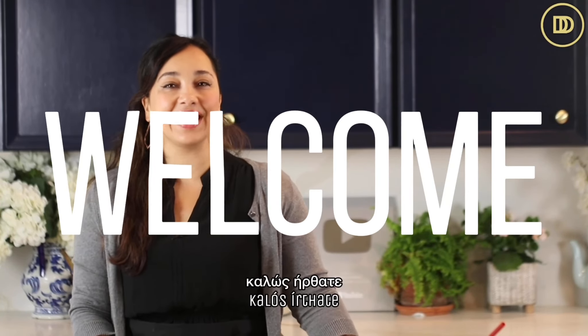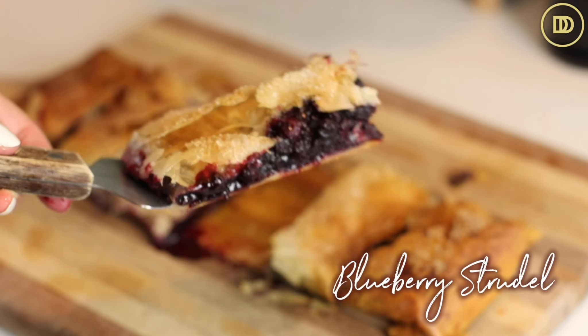Hi everyone, Yassas, Kekala Sirsata, welcome to another episode of Dimitra's Dishes. Today I'm going to teach you how to make a blueberry strudel that's going to be wrapped in phyllo and then topped with a vanilla yogurt sauce.